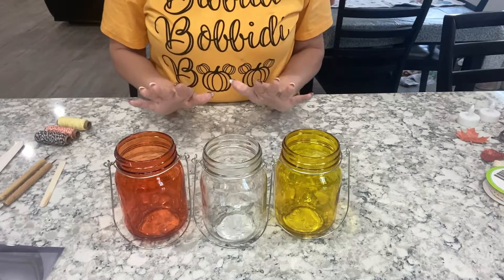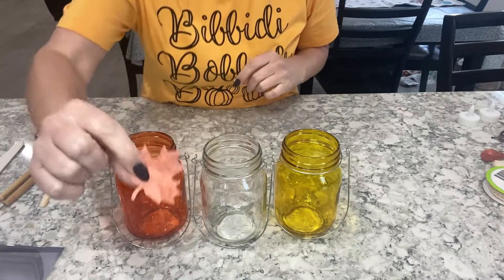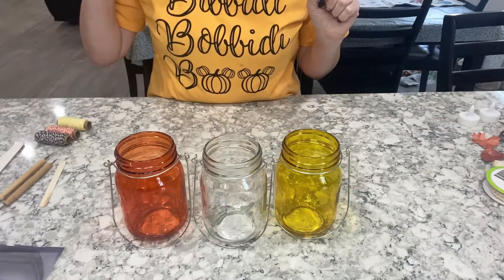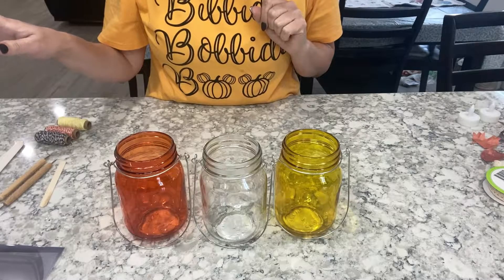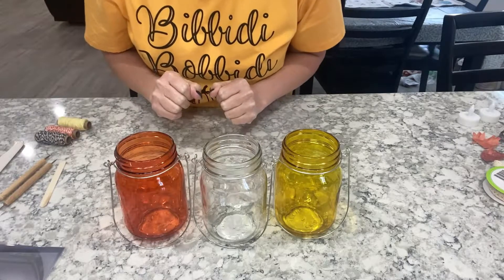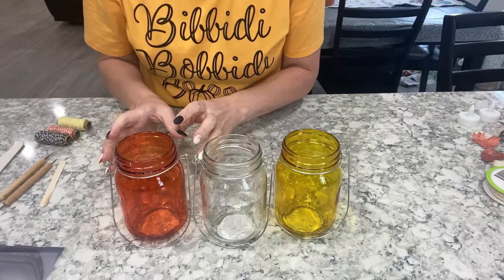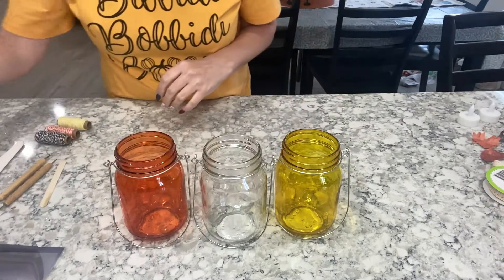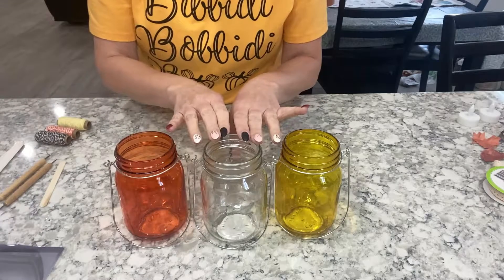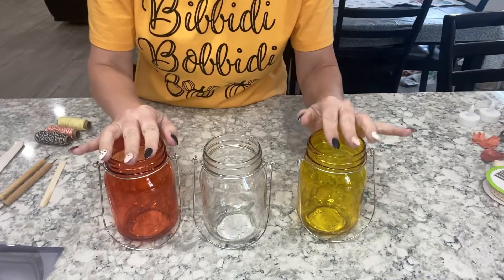Those are the main things that you need to start your jar. I ended up putting some paper leaves in the bottom, and I'll show you how to do that. I have a cutout machine that helps me cut those out, but you can use cookie cutters or draw your own leaves and cut them out. It doesn't have to be perfect because they're just going in the bottom of the jar. I'm going to use the clear jar for this tutorial because it'll be easier for you to see.